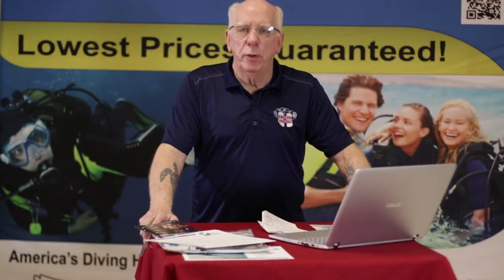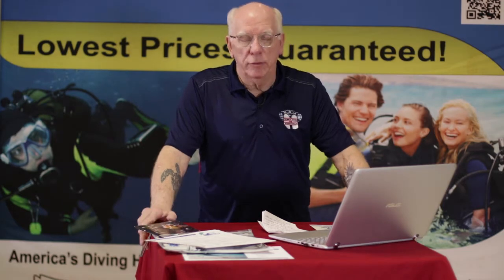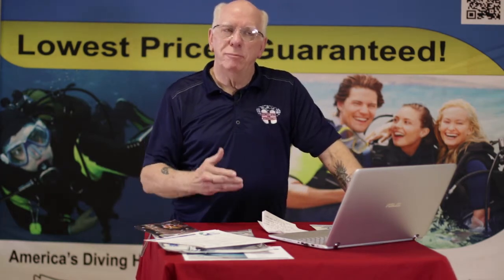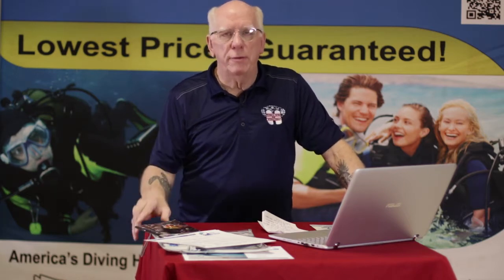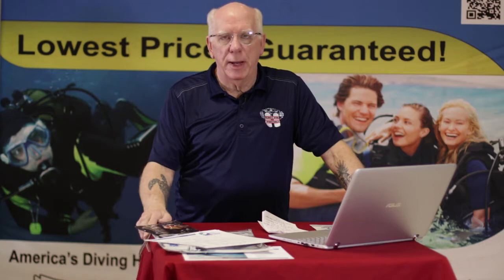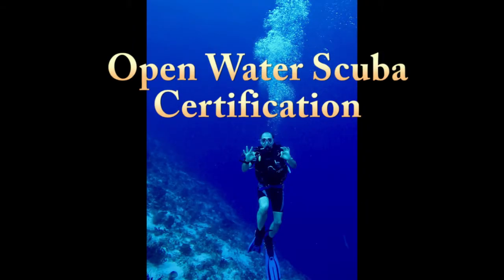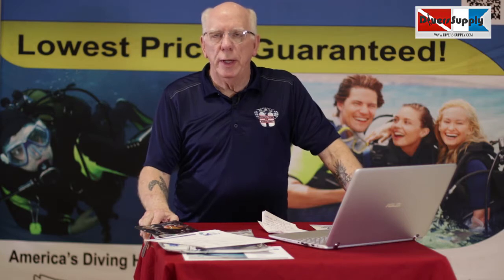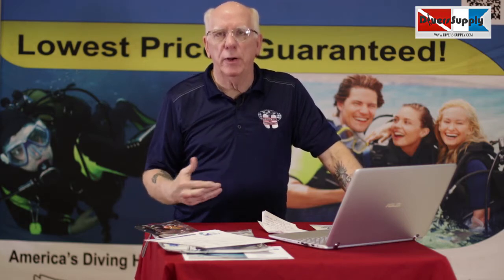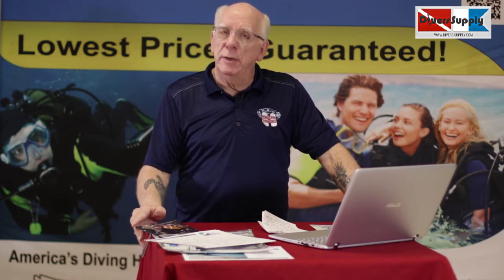This is going to be a brief overview of the open water training course. Today the training could not be really easier, more convenient, or safer than when I got certified back in the 70s. The first question we usually get is: how many steps are there in the certification process? Well, basically there are three steps.